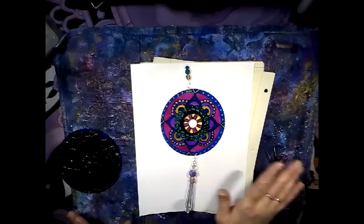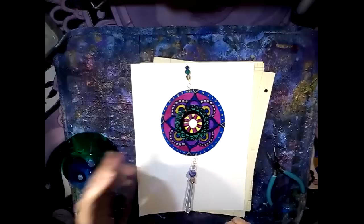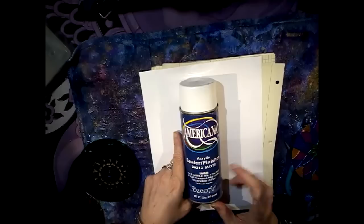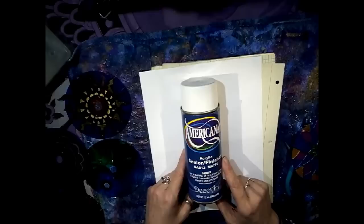You can use a spray gloss over these if you want — it works really nicely as a sealant. I used Americana acrylic sealer in matte. I also have glossy — you could use that. I did have to let them dry overnight, but it worked well.